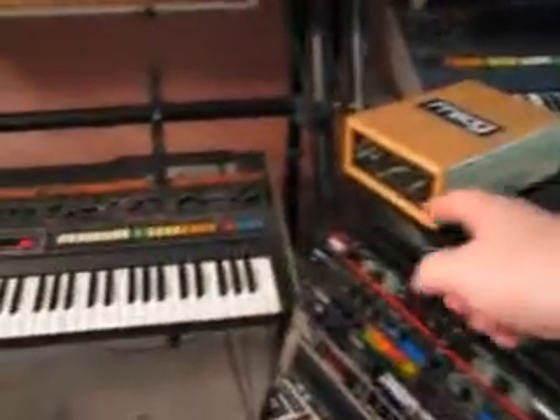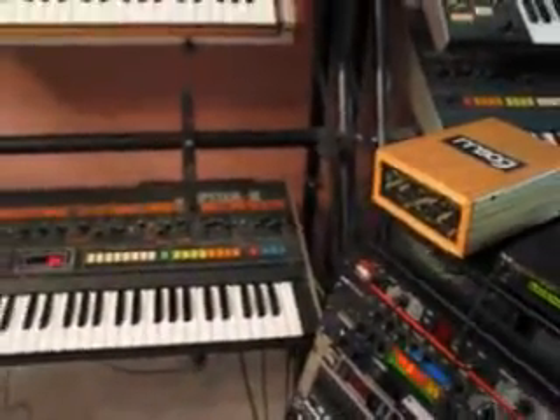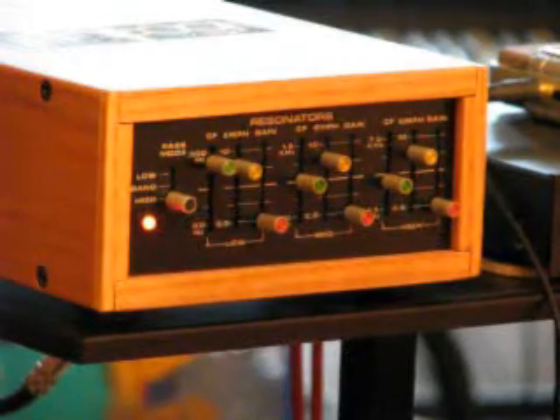Here I've hooked the resonator up to my Jupiter 8 so I can demonstrate a few sounds there. Here's a typical brass sound coming out of a Jupiter 8 with no processing.